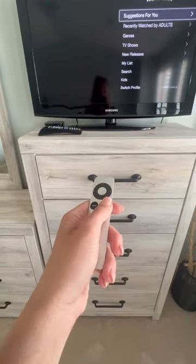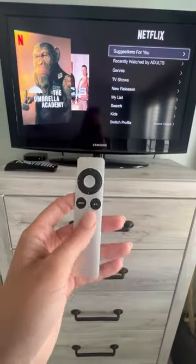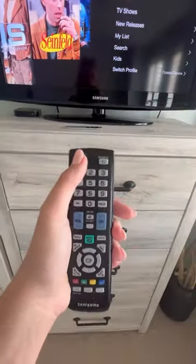The play button will start the show and also pause it for you. To turn the TV off, you can simply press the menu button out of the show that you're watching to get you to this screen, and then you'll take the other remote and press the power off button to actually turn the TV off.